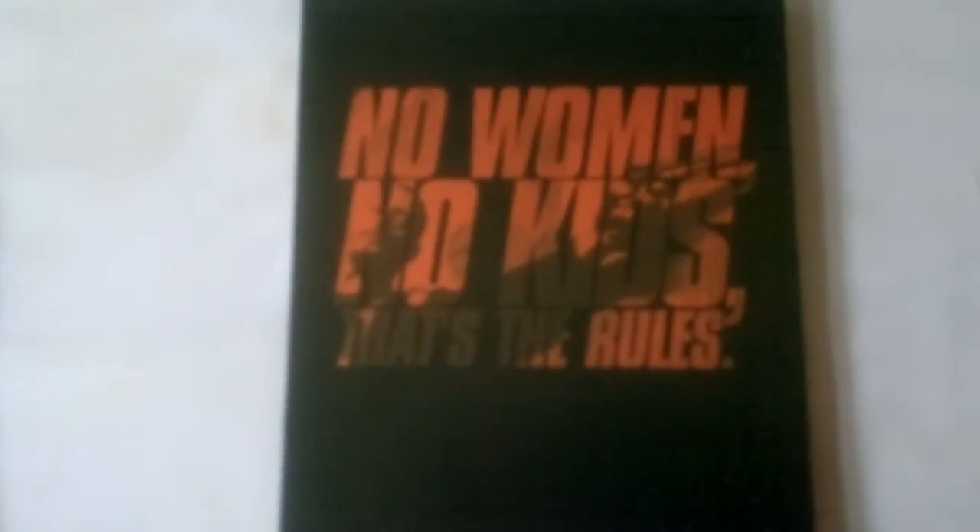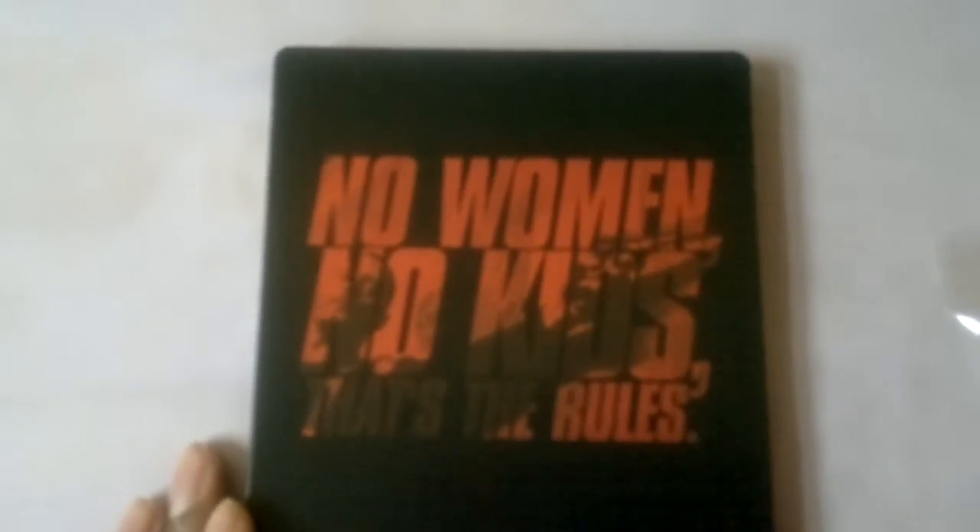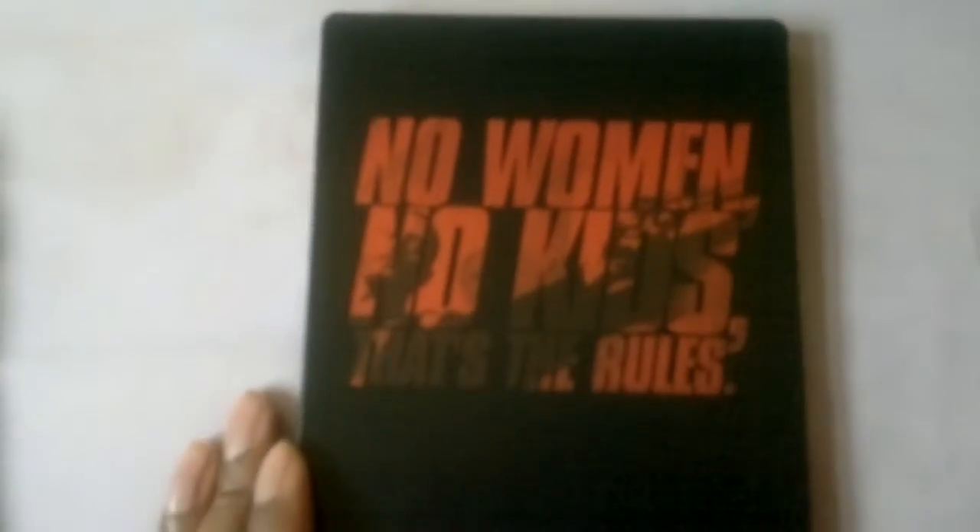It is a matte finish but it does look quite brilliant with Jean Reno's face there. You can see Leon over there as well. The spine is still the same — 'No women, no kids' — that's the rule. So yeah, here you go.